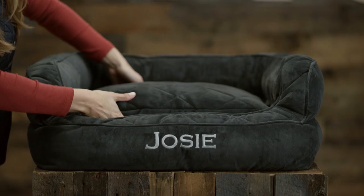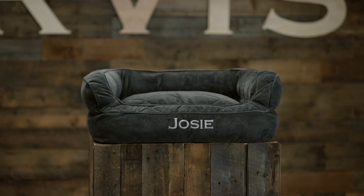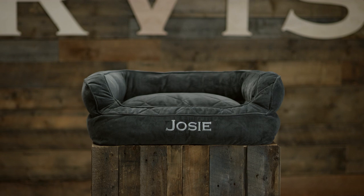The combination of the double stacked bolster and the removable center cushion gives your dog a place to nestle into, enhancing their sense of security. The high bolster is sturdy yet soft, refusing to flop over under your dog's weight, even as they lean into it day after day.